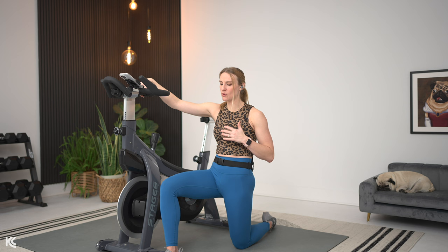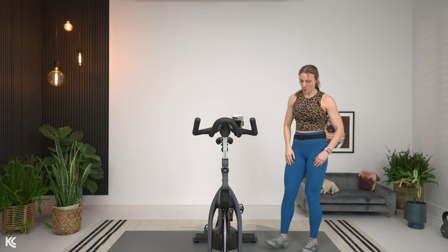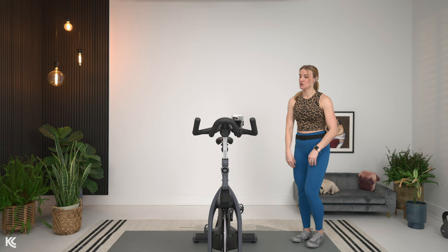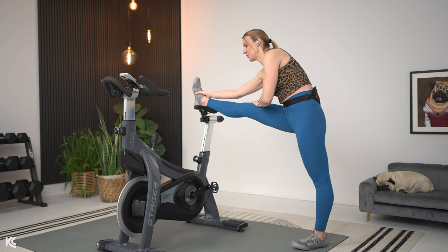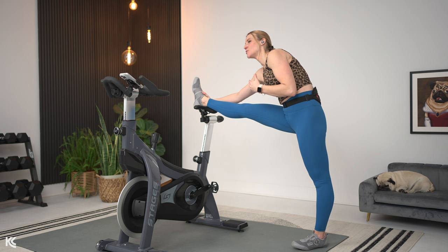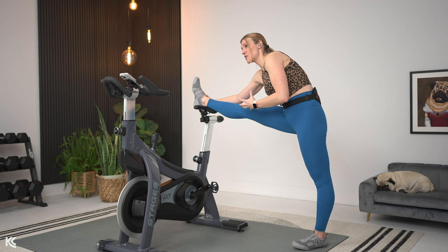We're going to get ready for our hamstring stretch next. You can use the bike if you'd like, or you have the option to do it on the ground. Let's bring it up in three, two, and one. For the ground option, take one leg forward, hands on that opposite leg, and fold forward at the hips — keep that leg out long. If you want to use your bike, take that leg up onto the handlebars, seat, or right in between, then fold forward and exhale as you fold. Hold it, and as you breathe, try to take it a little bit deeper with each breath. We're holding these stretches for 30 seconds to give our muscles time to relax, release, and allow that flexibility in.